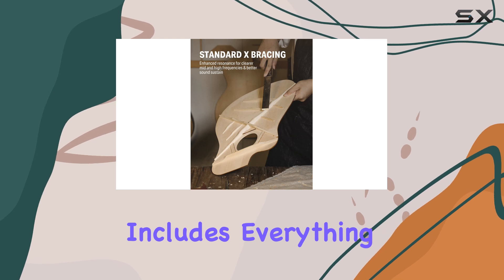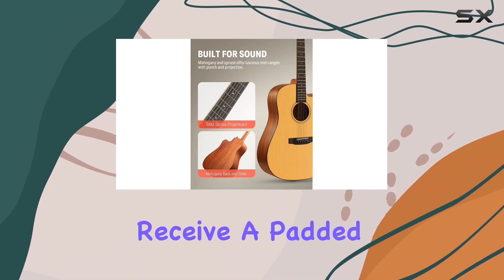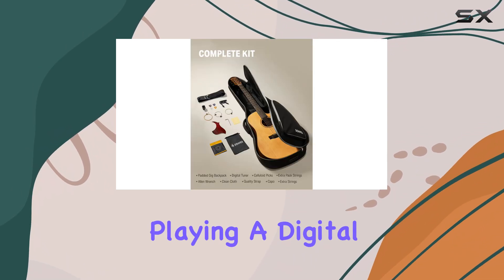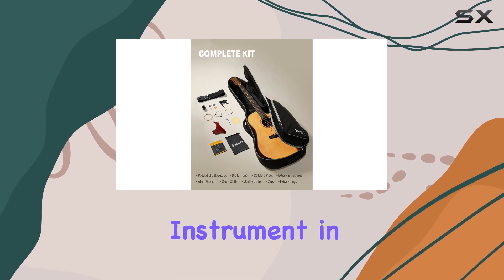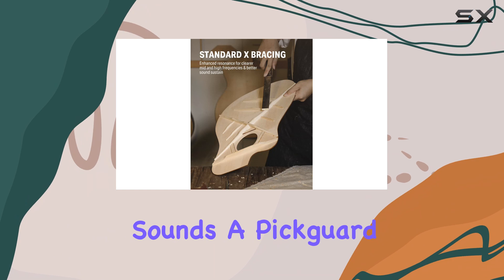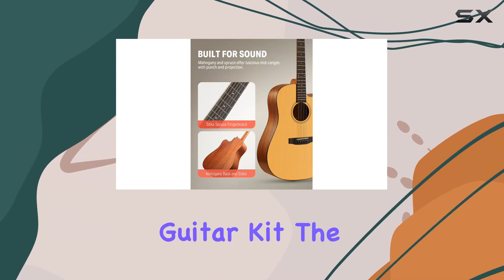This bundle includes everything a beginner could need. Along with the guitar, you'll receive a padded gig bag for easy transportation and protection, a strap for comfortable playing, a digital clip-on tuner to keep your instrument in perfect pitch, a capo to experiment with different sounds, a pick guard, and an extra pack of picks. It's like having your own personal guitar kit.